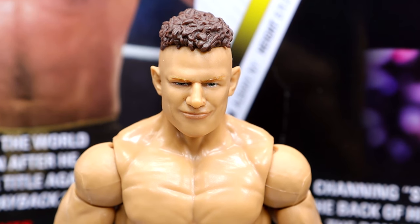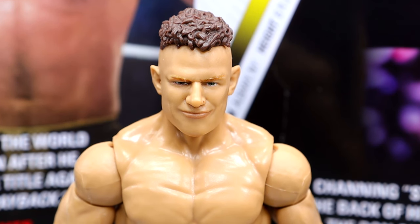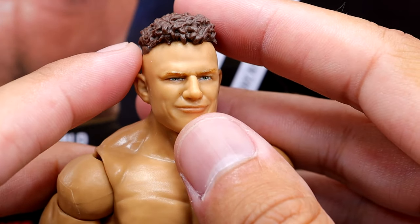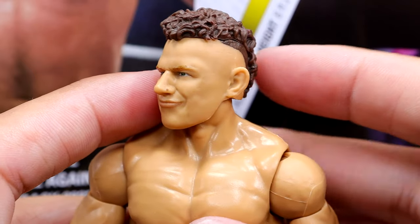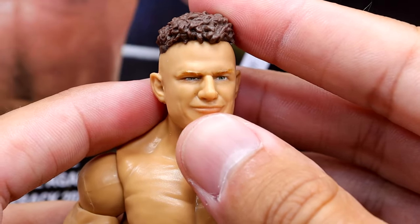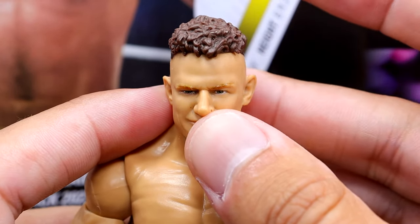Getting into the Channing figure itself, starting with the head sculpt — it's a bit Dolph Ziggler-y. Look at his face, he looks a bit like Dolph Ziggler. This reminds me of an old-school Ziggler head sculpt, and at the same time, if you put some sunglasses on it, it would look like Patrick Mahomes. I'm getting Patrick Mahomes and Dolph Ziggler vibes.